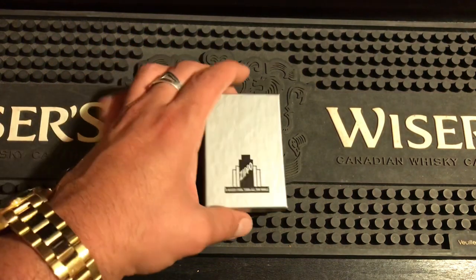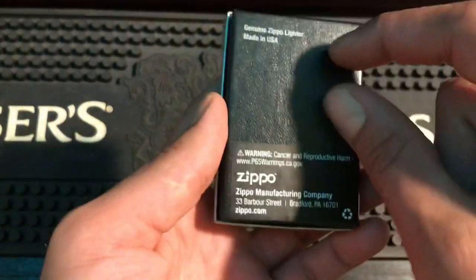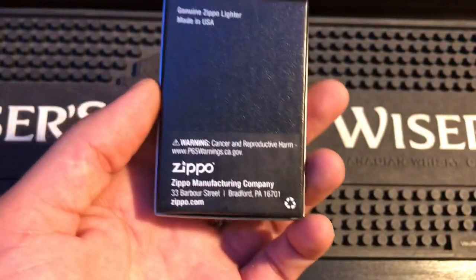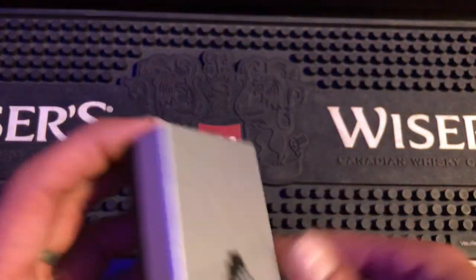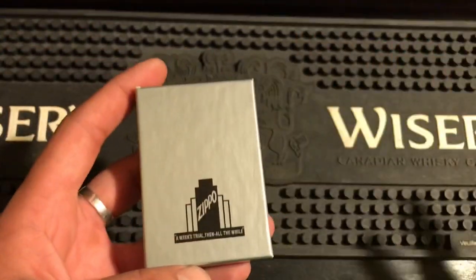We get the 1941 box — it doesn't have the sticker on it like they normally do saying it's a 1941. I think because it's already in the 41 box it would be a waste of a sticker, because you know what you're getting. The 35 box is also different.